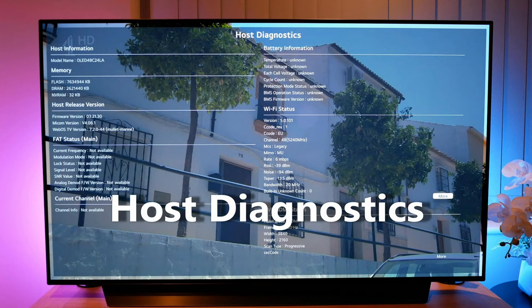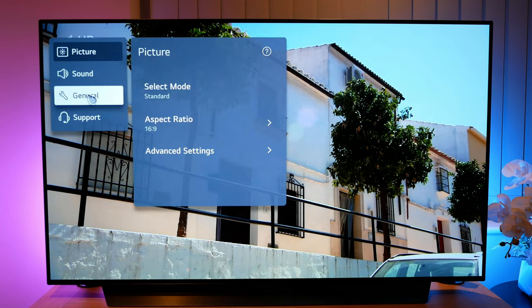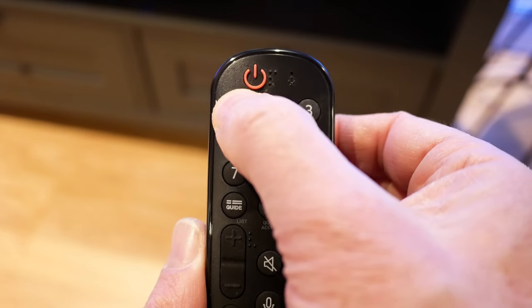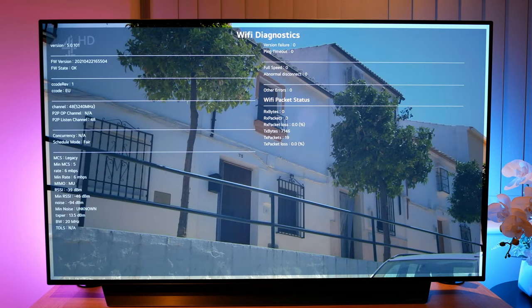Next is the host diagnostics information window. You can access this by going to settings, then general, then programs, and highlighting program tuning and settings, then pressing number one on the remote five times. Rather than a menu, this is a collection of information such as TV model, memory, host release versions, Wi-Fi status and DVI and HDMI status. Whether you find these diagnostics useful or not will depend on the type of information you're interested in.